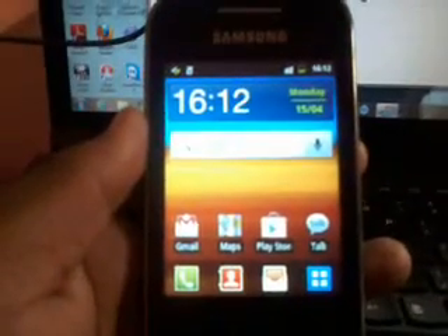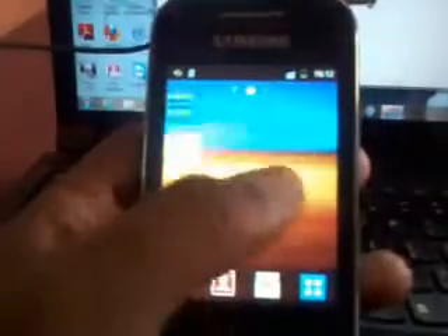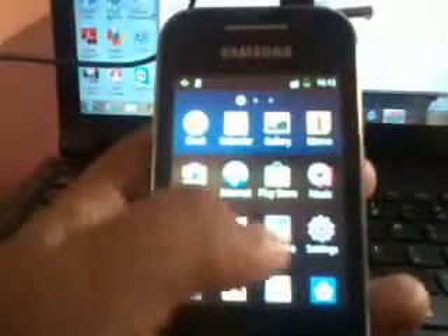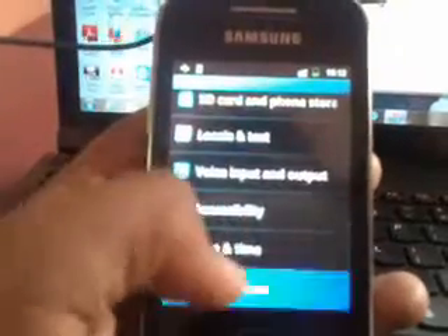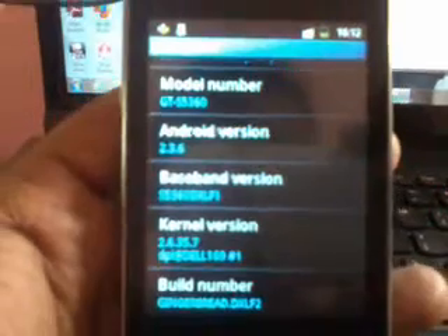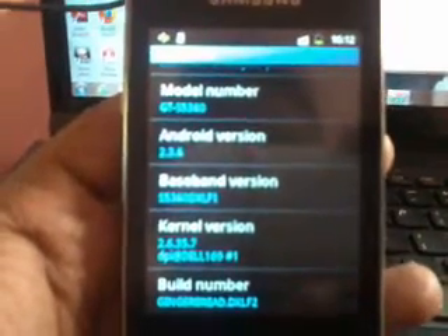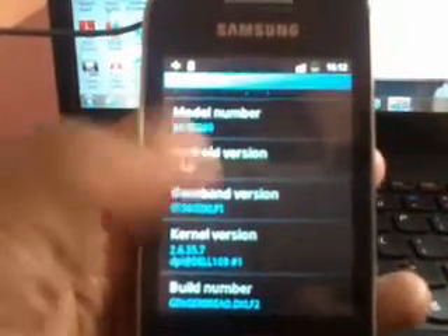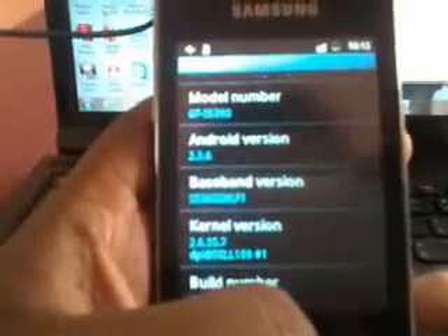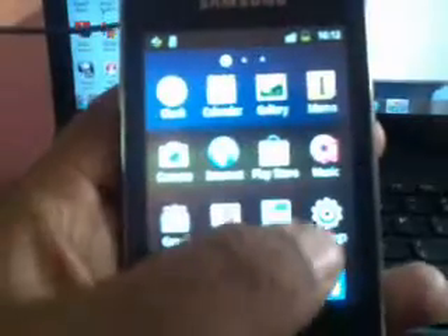Hi guys. Today I am going to show how to install or flash the kernel of WhiteExp. As you can see, I will show you the current stage. It's the stock ROM DXLF1 and the kernel version is DPI. Now I am going to show how to install or flash the kernel of WhiteExp.